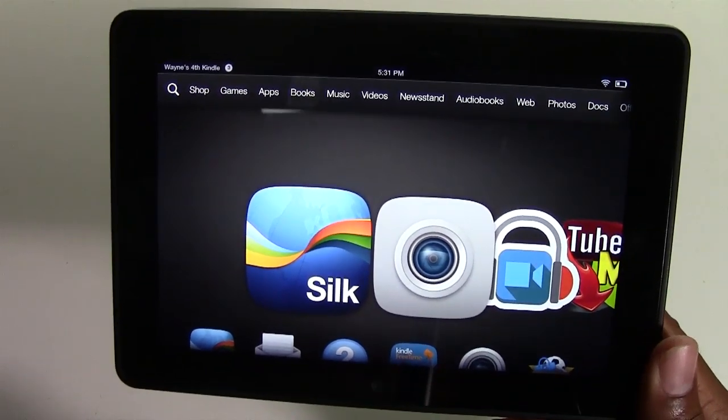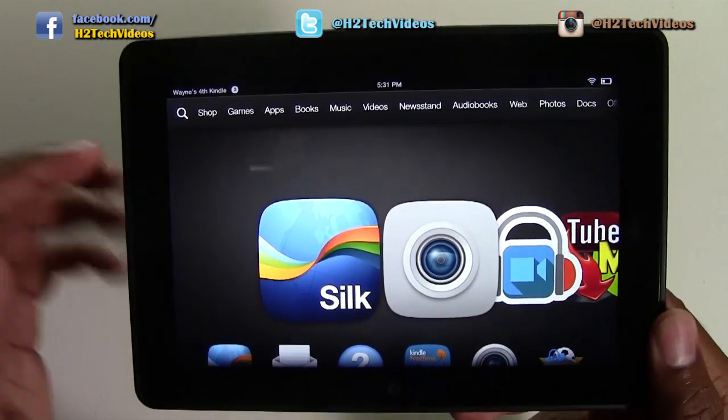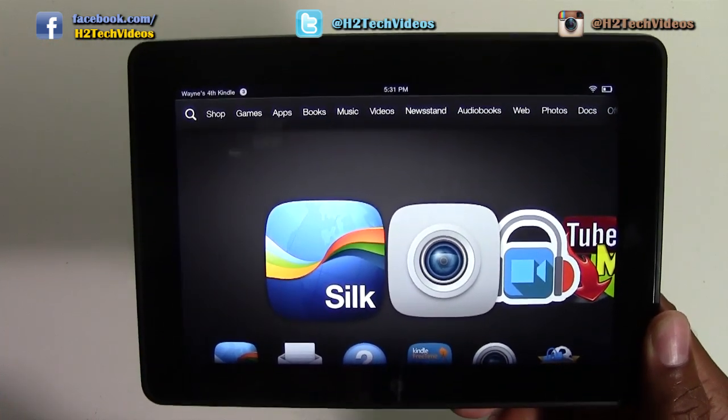What mirroring means is you're basically taking whatever's on your Kindle and you'll be able to see it on your TV screen.